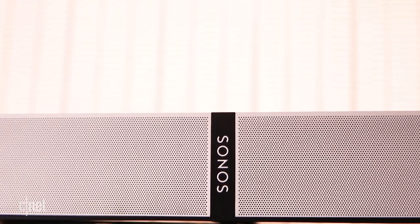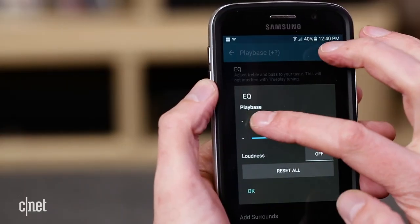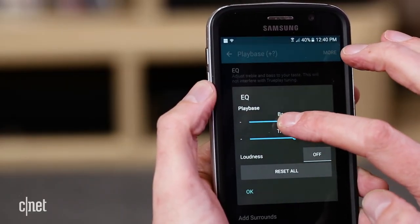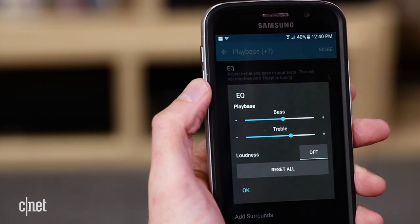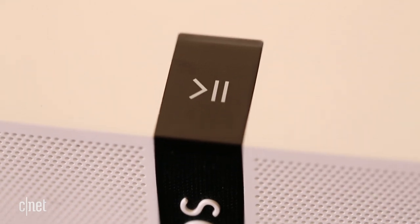Where the PlayBase steams ahead of the other Sonos speaker is in the amount of bass it can produce. It has a lot more internal volume and a dedicated bass woofer which provides deeper bass. While you wouldn't buy the PlayBar without the added sub, you can get away with it on the PlayBase.